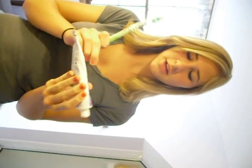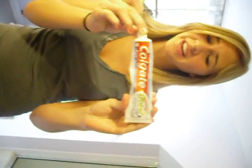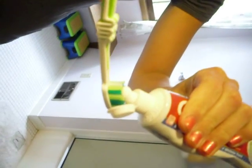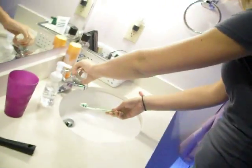So, I have here Colgate Total Whitening. And I'm going to apply, as you see, a bit to my toothbrush. Get a little water on it.